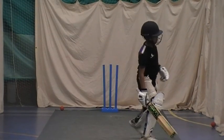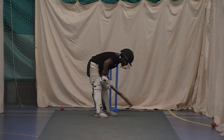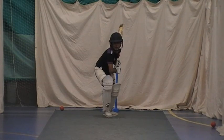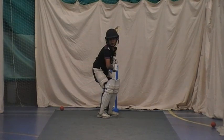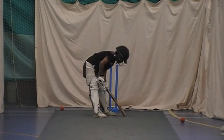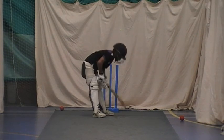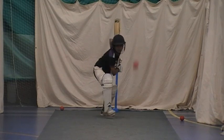All right. Hold them. Back in the middle. Hold them. Replay. Solid. Solid. Well done.